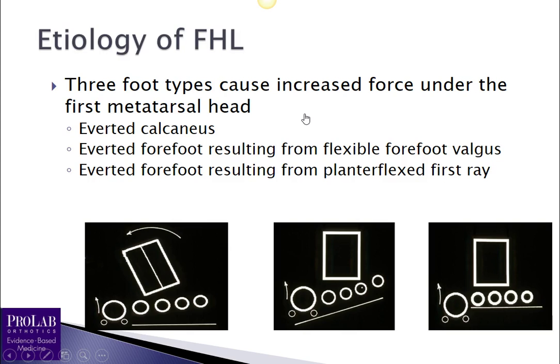Now we want to look at what foot types lead to elevation of the first ray or prevent it from plantar flexing. There are three. Number one is the everted heel: the calcaneus everts, jamming the medial forefoot into the ground, and ground-reactive forces either elevate the first ray or prevent it from plantar flexing. The second foot type is forefoot valgus, where the first ray is closer to the ground than the fifth met head, so ground-reactive forces hit the first metatarsal head earlier in the gait cycle, elevating it or preventing plantar flexion, leading to functional hallux limitus.